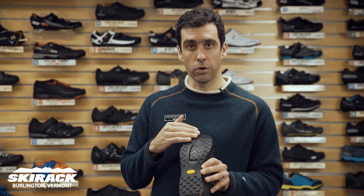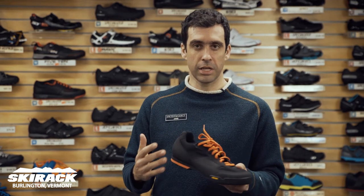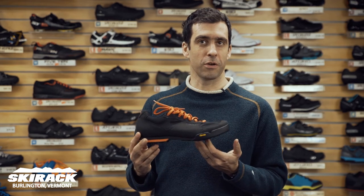This sole is a Vibram rubber sole, so it's great for walking around in, and it has a simple lace-up style, so you can wear it to work after you ride in on your commute.